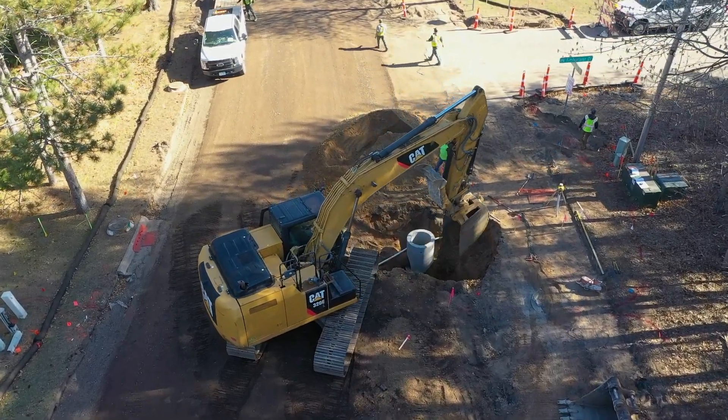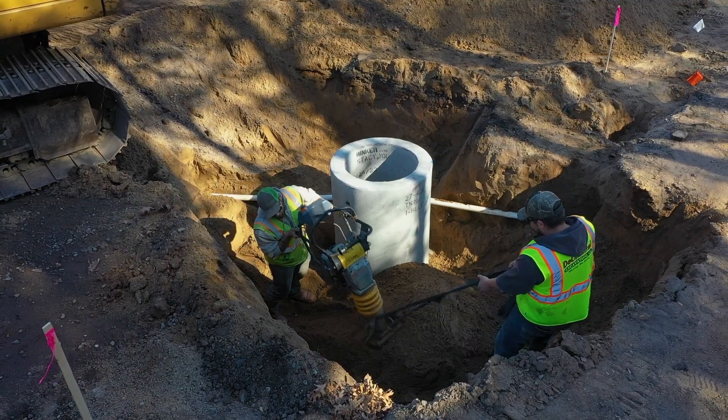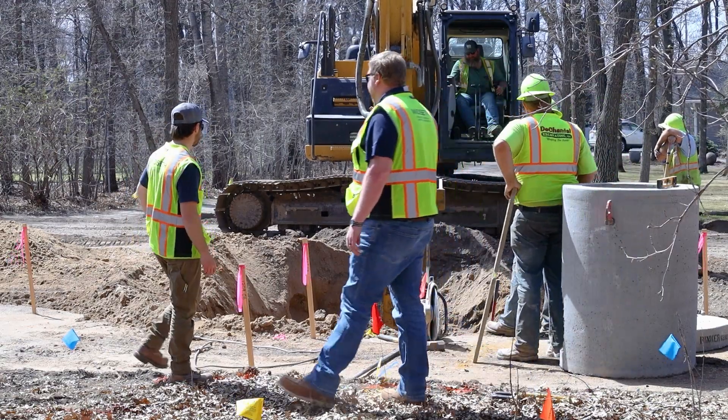The next phase would be to have the contractor bring the roadway to its subgrade elevation, which we'll cover in the next video.